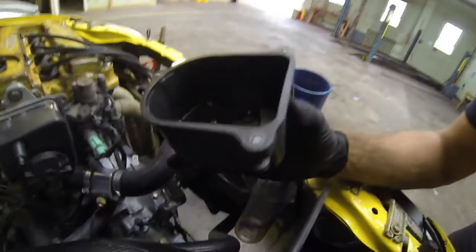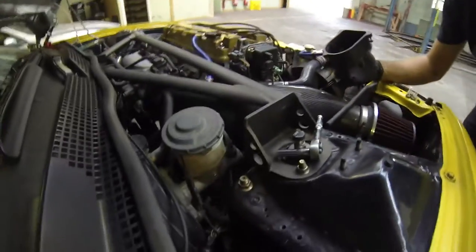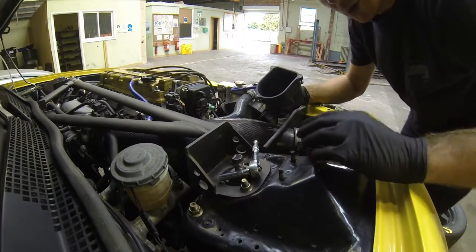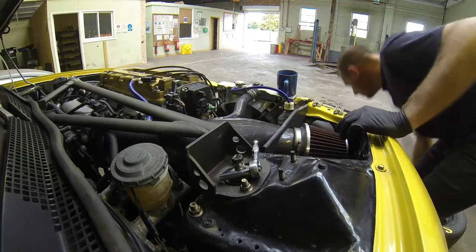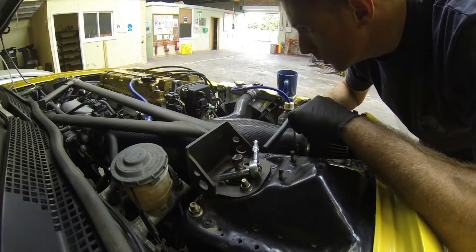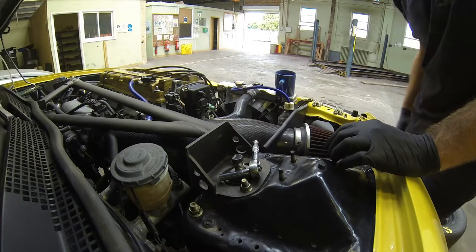I don't know how old this is but you can see there's quite a bit of corrosion in there - always worth checking these sort of things. The engine's facing the wrong way - I'll crank the engine over a bit.